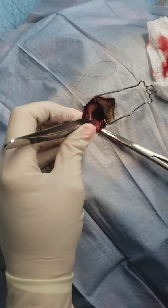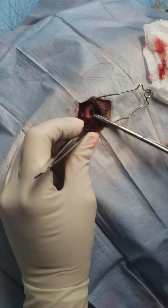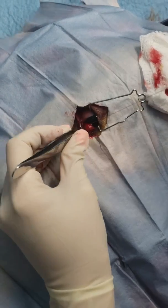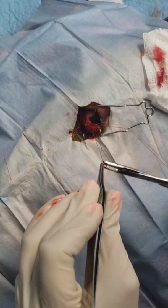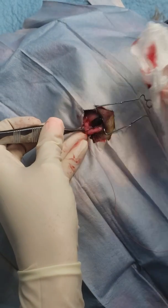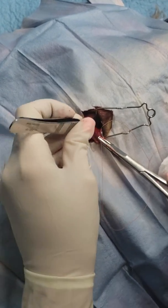Now we're just going to run down our whole pocket — the length of our pocket — with a simple continuous suture. As you start creating your pocket, the prolapsed gland is going to tuck right in on its own.